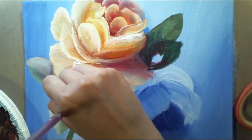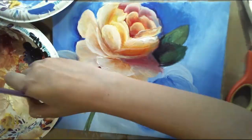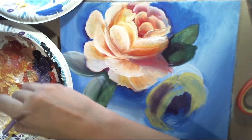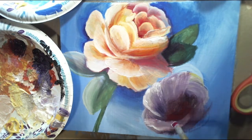Usually I try to do realism type stuff, but I had a lot of fun with this. I really recommend trying to do one of these impressionist style roses because it was really fun.